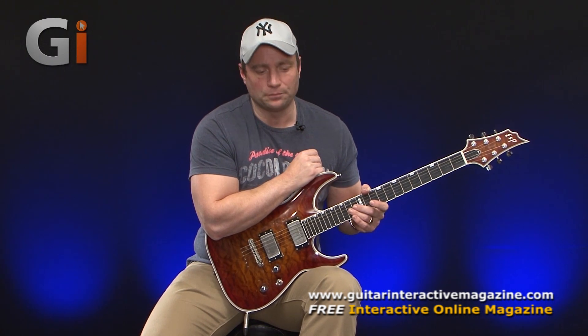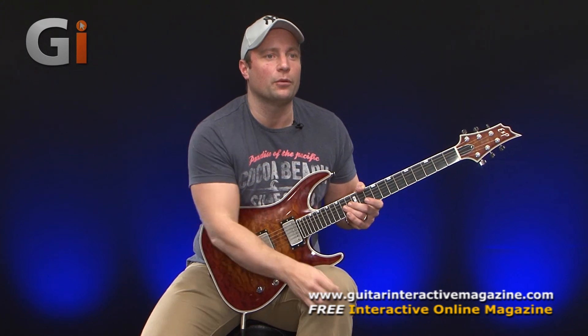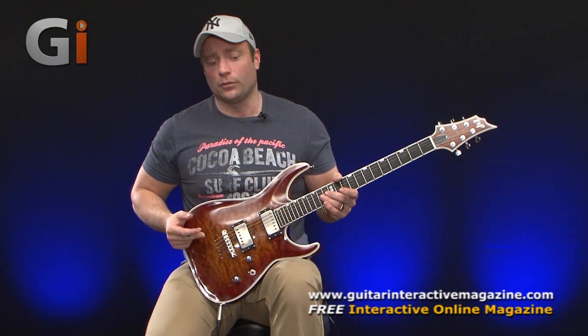But again, somebody like Eric Clapton has a completely different sounding vibrato. Each one of those players has a unique voice with it. So as a guitar player, I think it's really important to concentrate on this and practice this just as you practice everything else. It's essential.